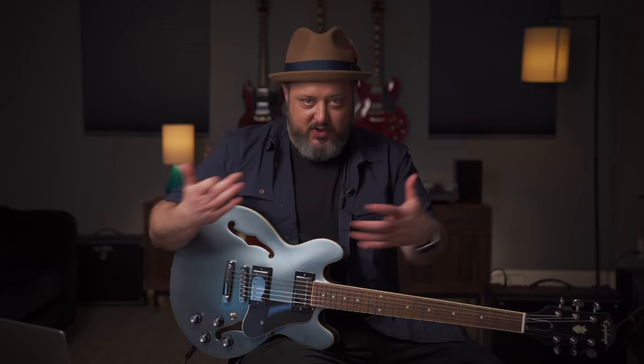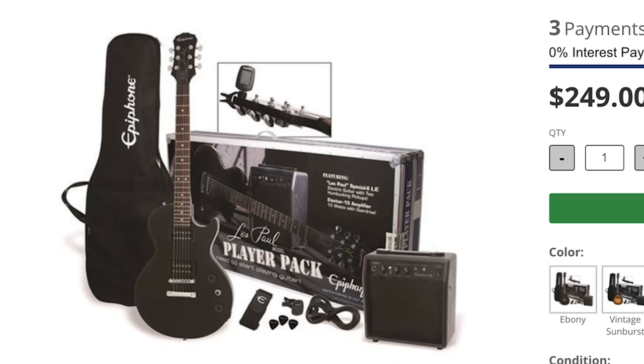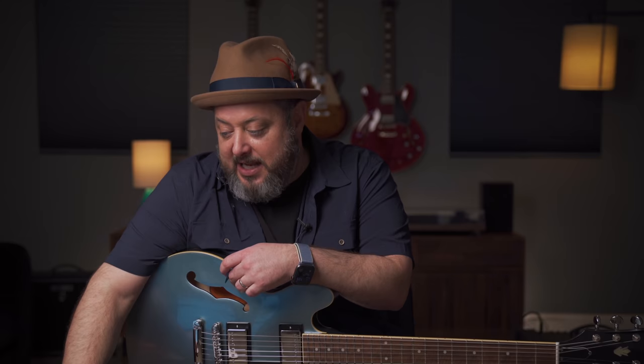You get that classic Les Paul guitar — a great, comfortable shape for beginners — and also humbucker pickups, which are more of a rock and roll, heavier-gain pickup that gives you that rock and distortion sound, which is always fun when first starting out and playing classic rock riffs. The amp that comes with this pack is a nice entry-level amp that will still give you enough volume to really feel the music under your fingers.